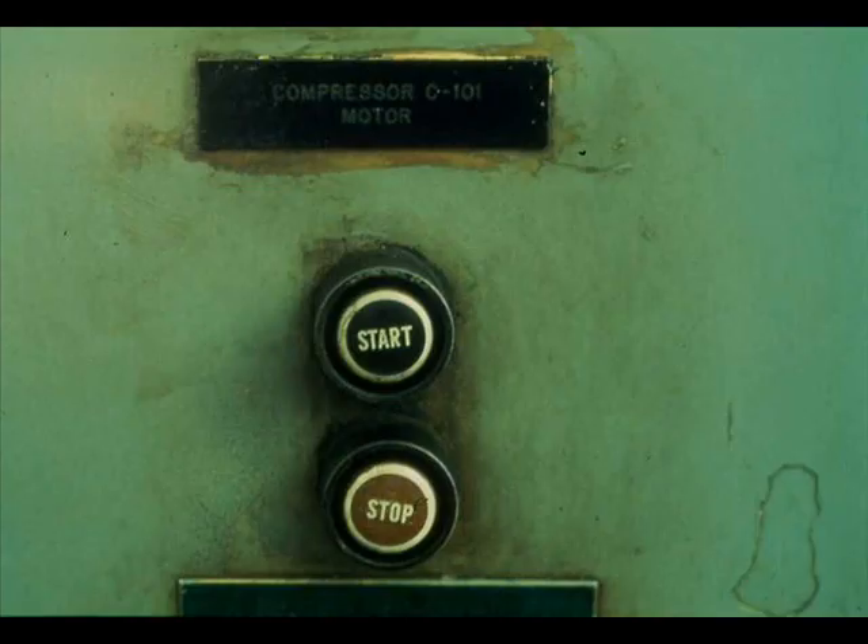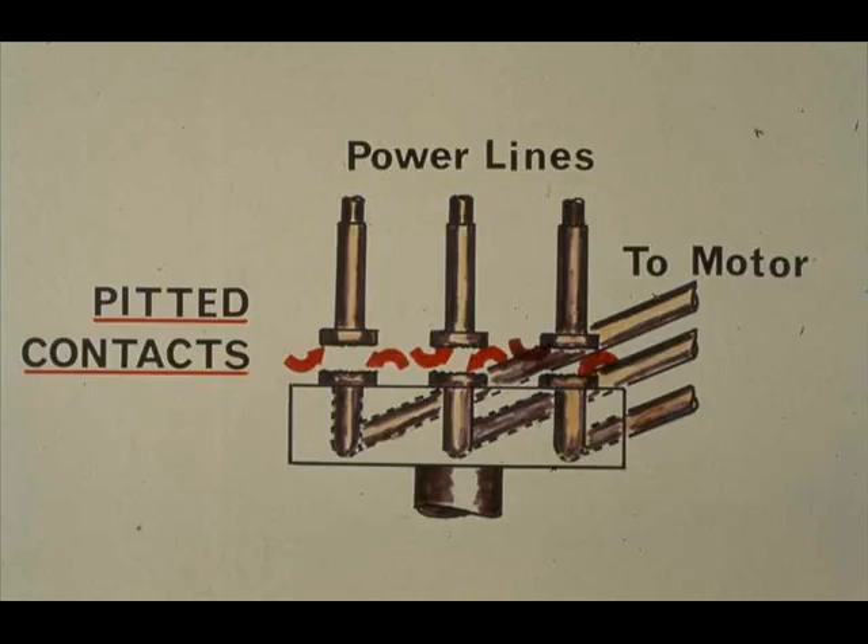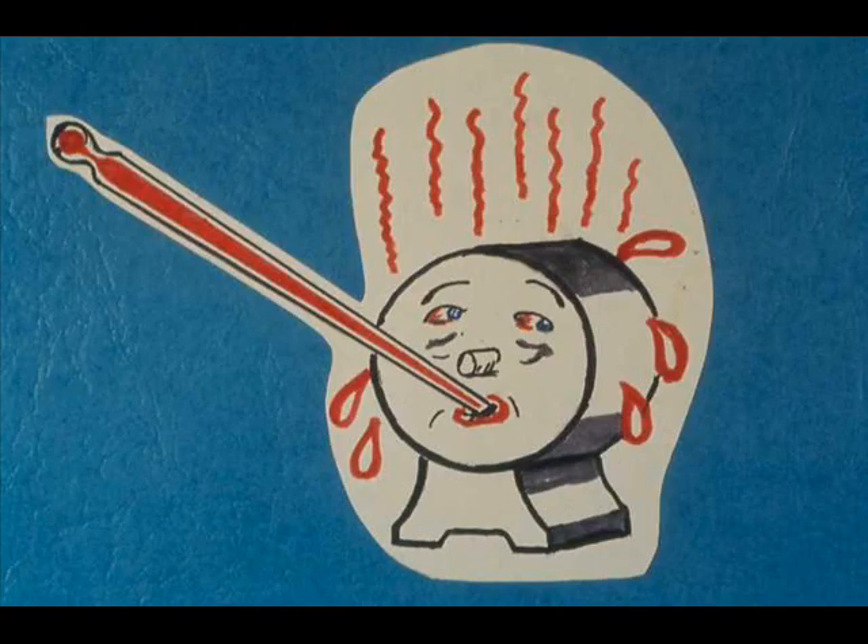The starting procedure for an electric motor is very simple, but also very important. Press the start button firmly and release it at once. Do not hold the start button down. A motor is often temporarily overloaded on startup, and holding the start button down when there is an overload pits and damages the starter switch contacts. Do not bump the motor by pressing start and stop buttons two or more times in rapid alternation — bumping may overheat the motor and is especially undesirable when a motor is overloaded.